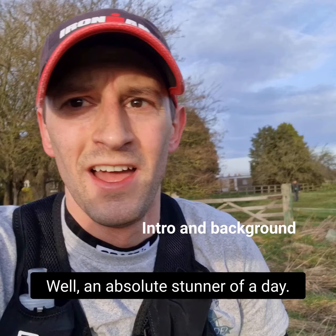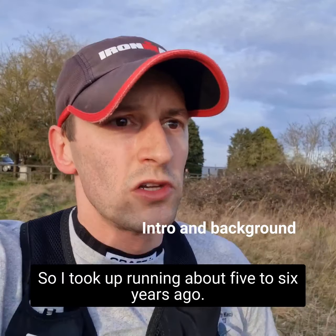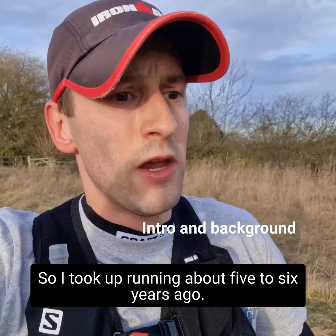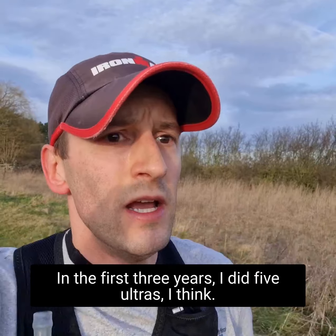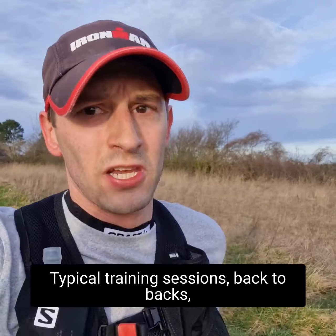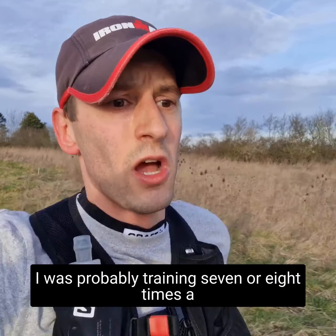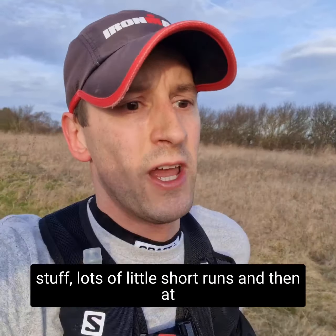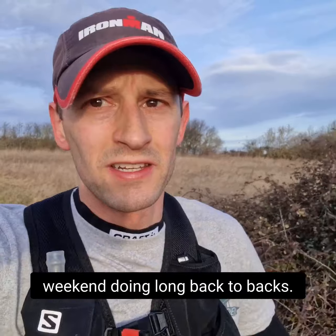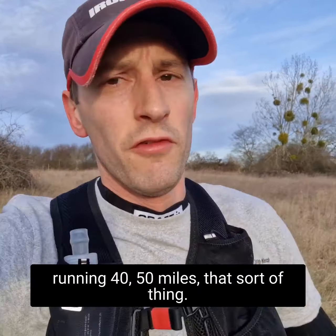Quick bit of background first. I took up running about five to six years ago. In the first three years I did five ultras. Typical training sessions — back to backs, lots of miles, lots of frequency. I was probably training seven or eight times a week, doing some real short stuff, lots of little short runs, and then a weekend doing long back to backs. Kind of typical ultra training for running 40 to 50 miles.